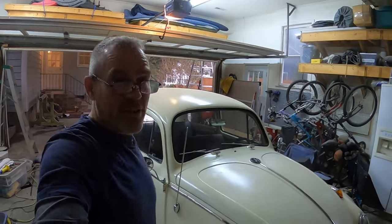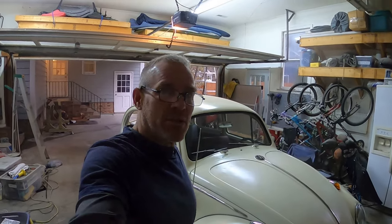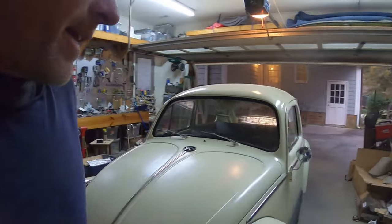It's Mike again with the '61 VW Beetle. Like or subscribe if you want to help me get to a thousand subscribers. I have a couple of things that I've been working on and something that I have to do to fix today.